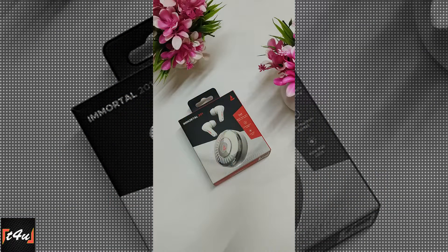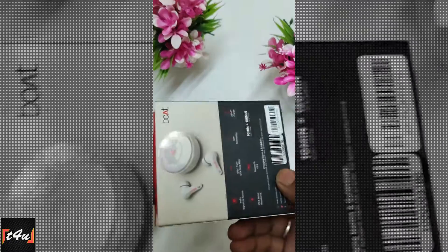Hello, Tech lovers! This is Boat Immortal 201 True Wireless Earbuds with amazing RGB LEDs.